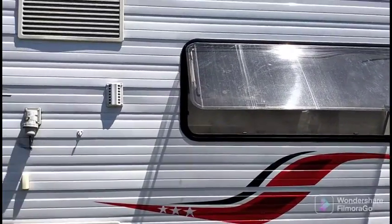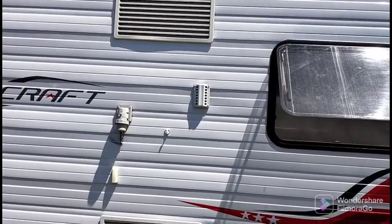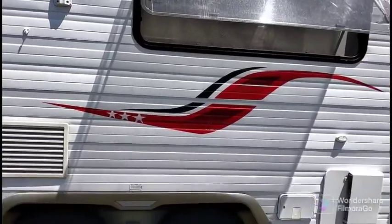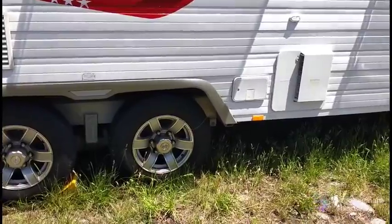That's the fridge there. It's a three-way fridge — it's got gas and mains power, and if we wanted to, which we haven't, we could run it from our tow vehicle while we're travelling.